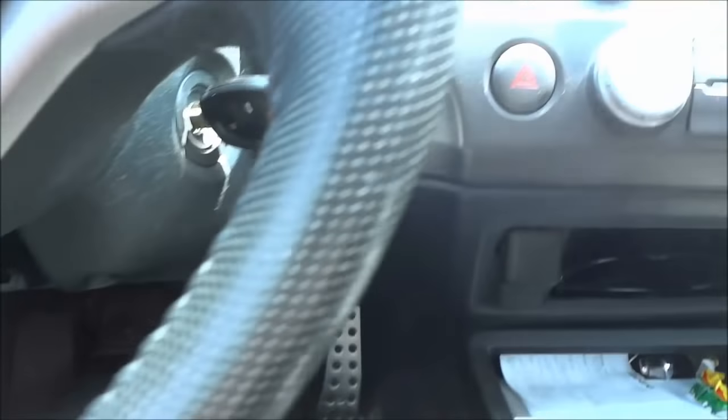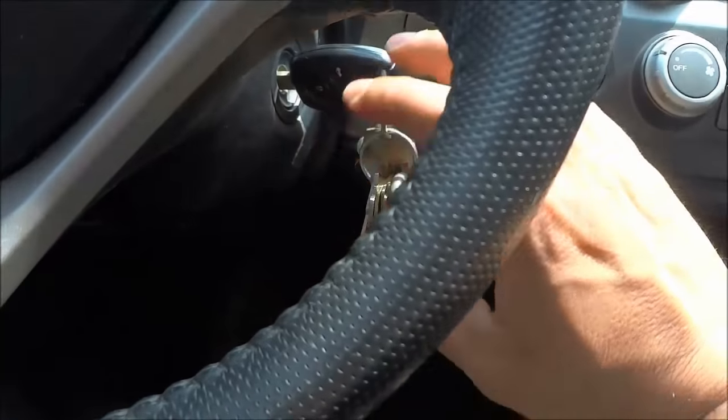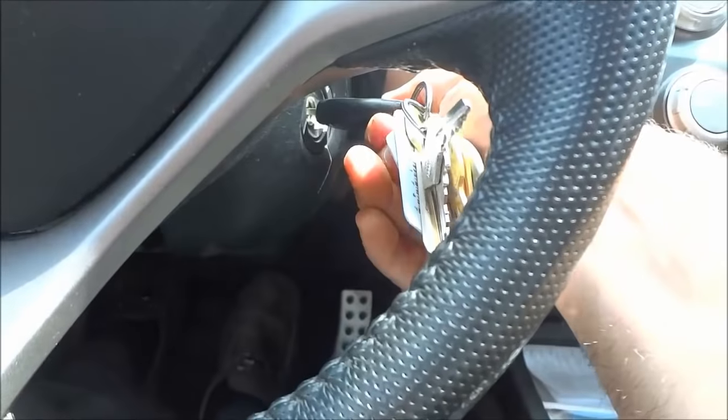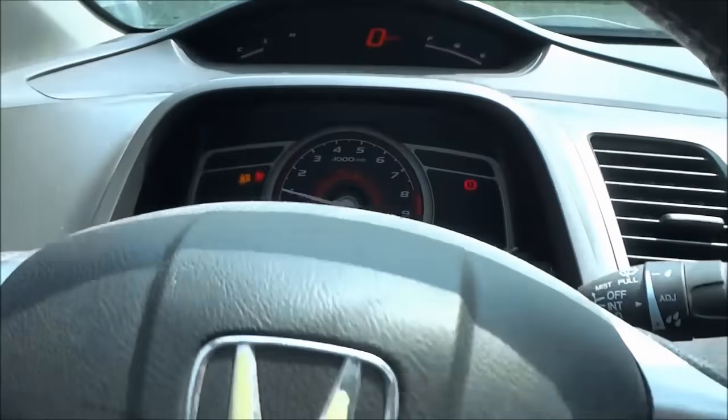Now we are going to turn the key to start the car, just like this. I'm not going to move my feet — they are staying in those positions. So now that the car has been started, I'm going to keep my feet in those positions.